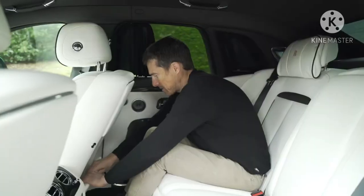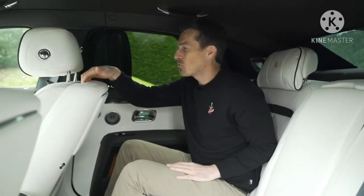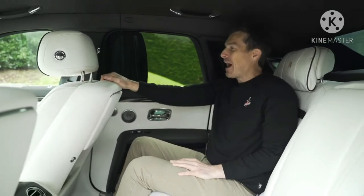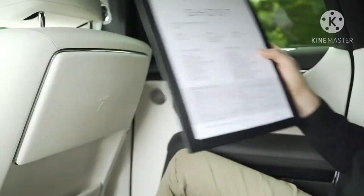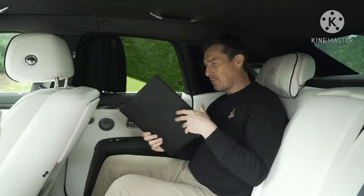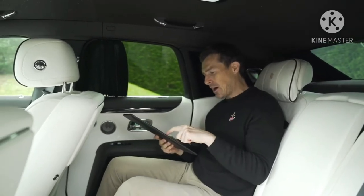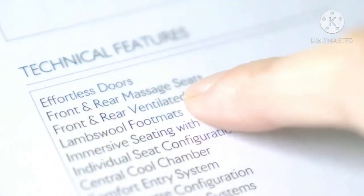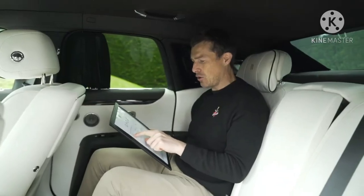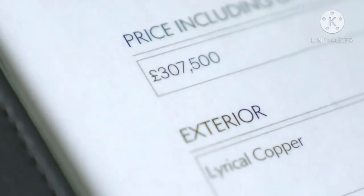Even the storage folders on the back of the seats feel so expensive. There's a little grab handle in the back of the front seat so you can hold on when getting into the car. Rolls-Royce gave me a spec sheet in a leather binder — much posher than other manufacturers. It lists all the options but doesn't give individual prices, just a total. Including options, it's just over £307,000.